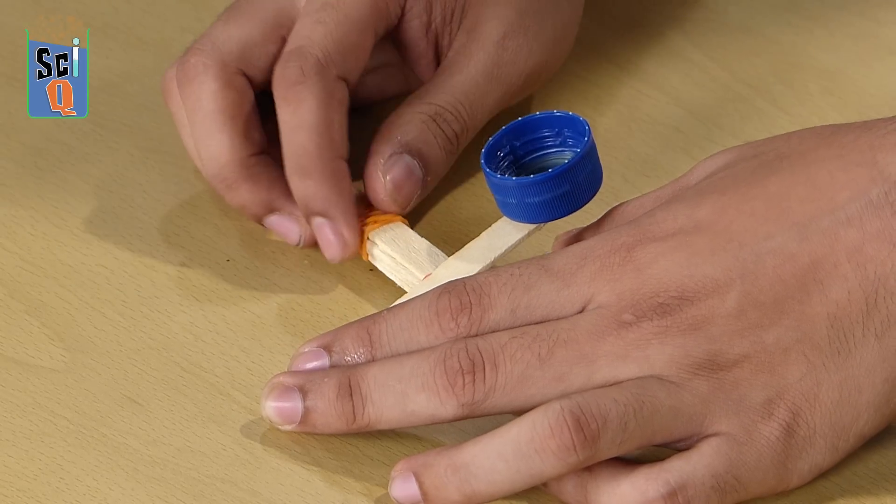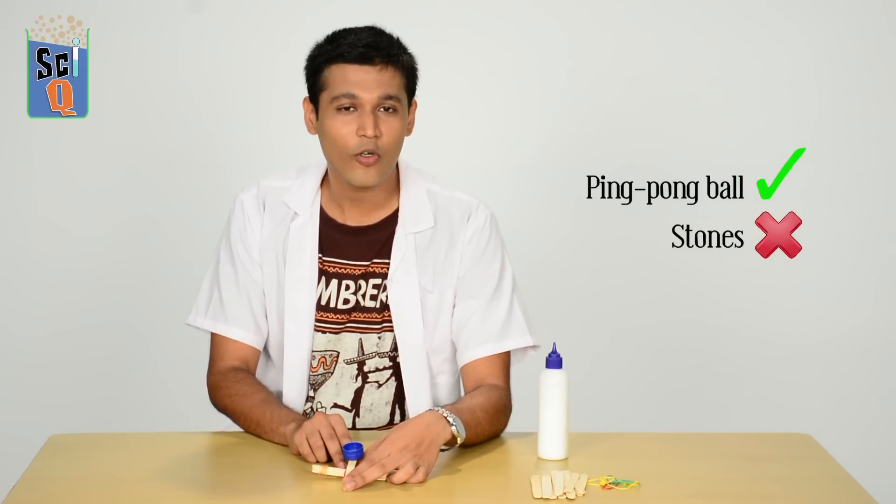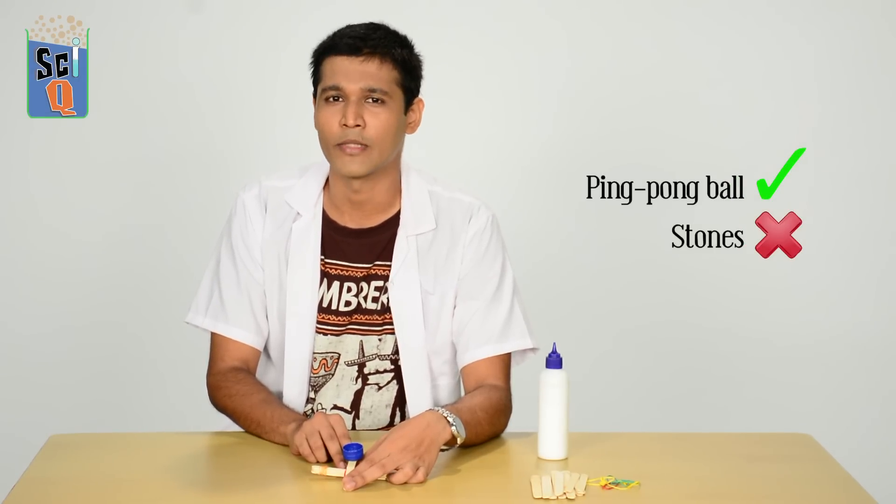Try this at home and tell me what you think. Try moving the fulcrum back and forth and tell me how that affects how far your object flies. Try using a ping pong ball, but please don't use stones — you might hurt somebody or poke an eye out. Thank you so much for watching this episode of Champak's IQ. Leave your thoughts in the comments below. This was brought to you by Champak and OneMC, my name is Niranjan — thank you, and please subscribe.